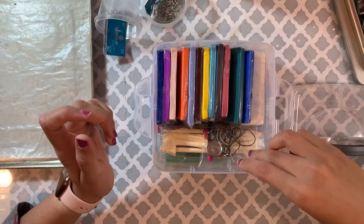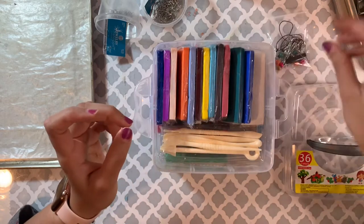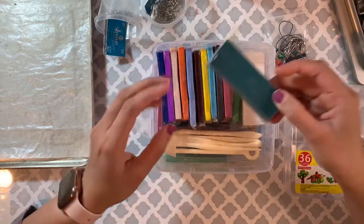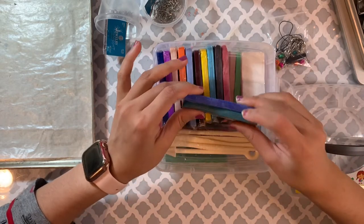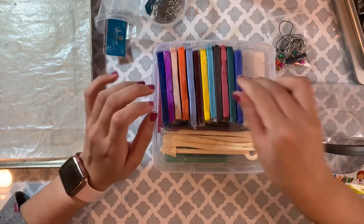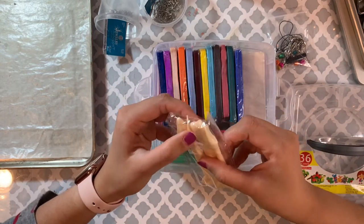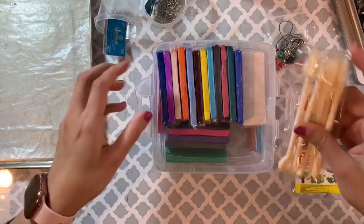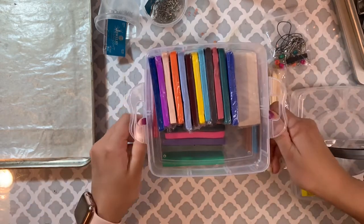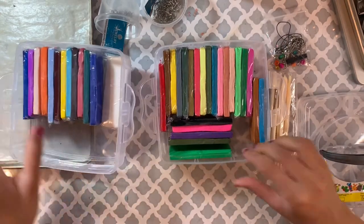Let me see what else is in here — yeah, a bunch of colors. I really want to try different colors this time because last time I only had four colors and I can't believe I sold out all of those. This box also has tools to create texture. Look at that — I love these colors!